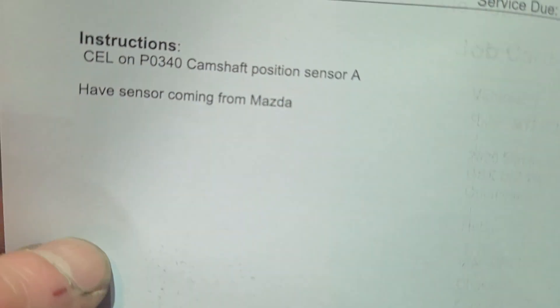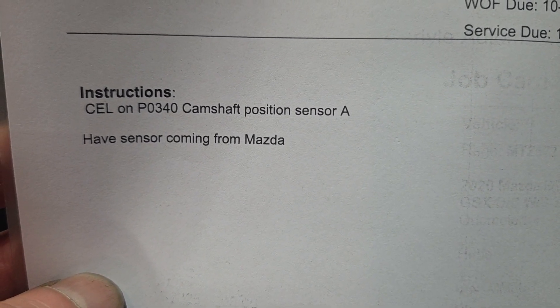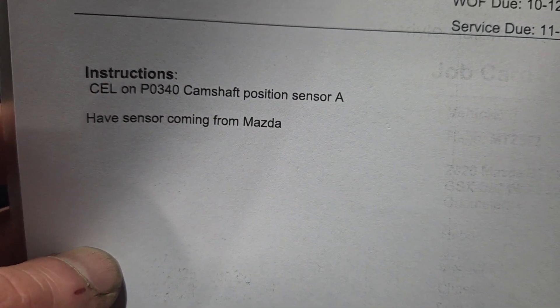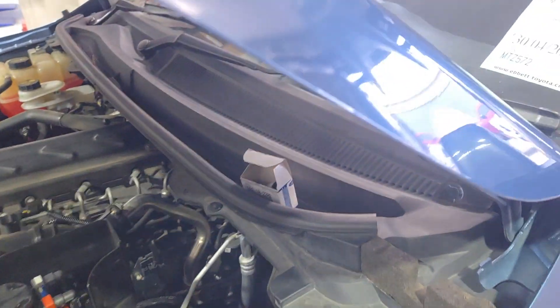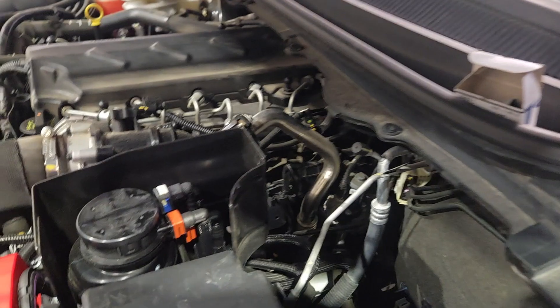Mazda BT-50 with a P0340 camshaft position sensor fault code. This will be camshaft position sensor replacement and location for a Mazda BT-50 on a 2020 model. Mazda BT-50 cam angle sensor location — this is a 2020.